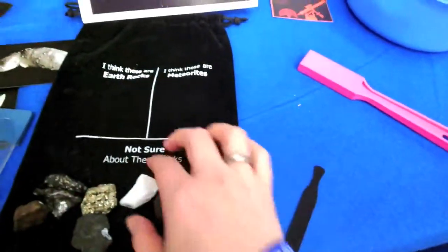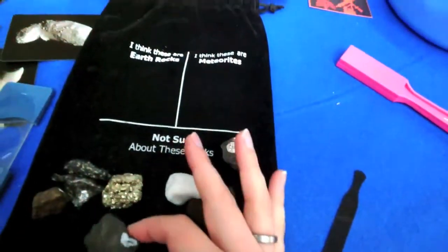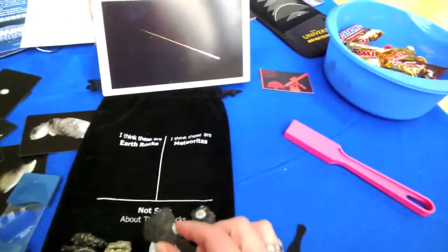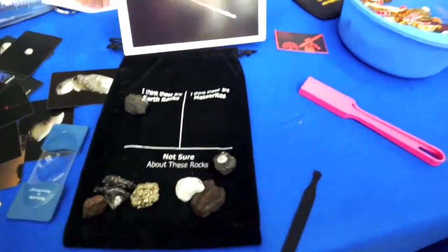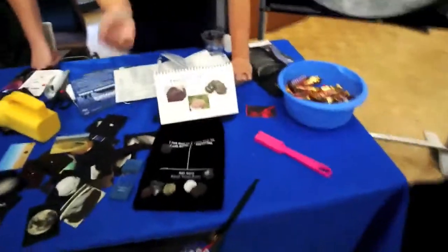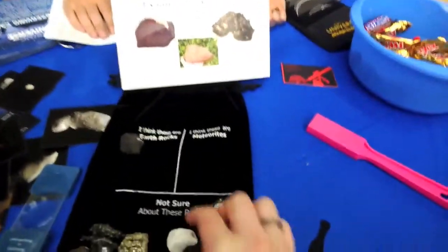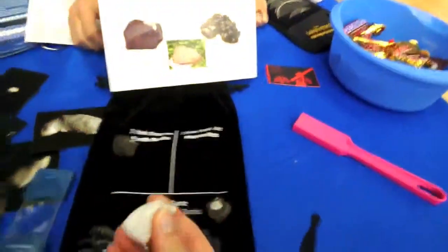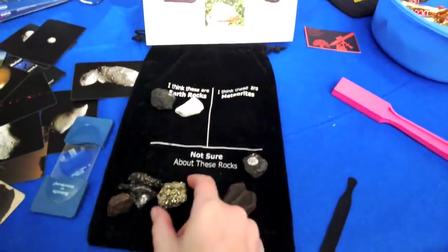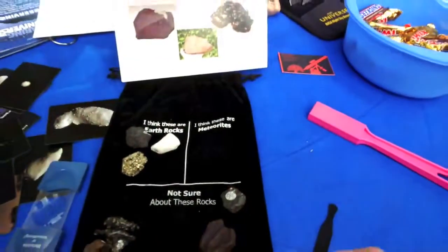This one has holes — it's got a lot of holes in it. That's a lava rock, actually — igneous. So that's an Earth rock. When rocks come through the atmosphere, they get a dark crust on them, so anything that's light in color is probably not a meteorite. That one's pretty light — it's some kind of chalky material, maybe quartz. It's too shiny — far too shiny.